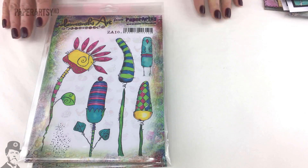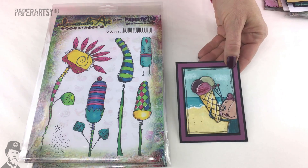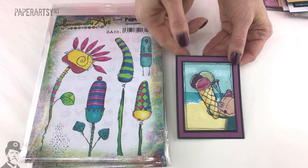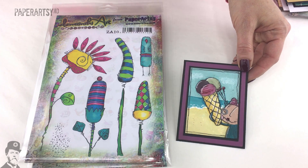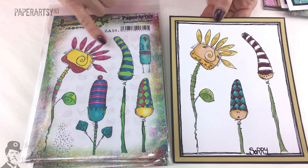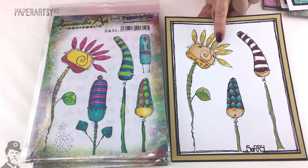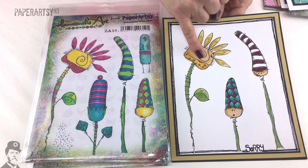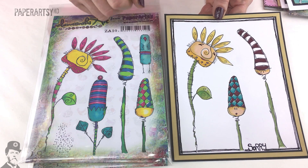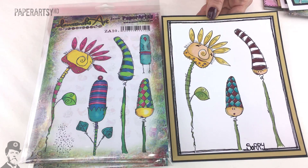Let's have a look at another stamp set — ZA10. We kind of call this the Dr. Seuss style set because it's got all these striped, Dr. Seuss hat looks. Wendy has turned one into an ice cream cone, with a little mini stamp as well. Here's another sample by Wendy — look carefully and you'll see this flower has been turned into a person, making its own little monster. All the detail is already in the stamps; she just had to add little eyes, use part of the stamp as a nose, and add some little stubble to the chin. She's also put faces on the bottoms of the flowers — how cute is that.